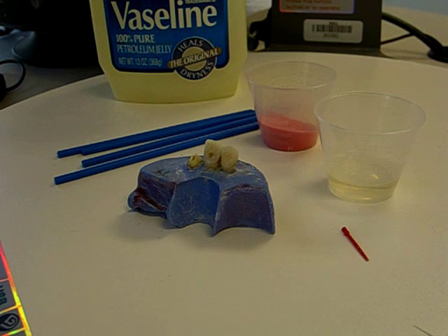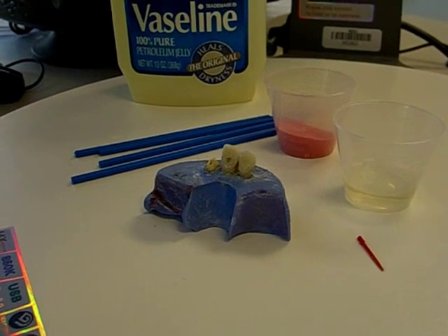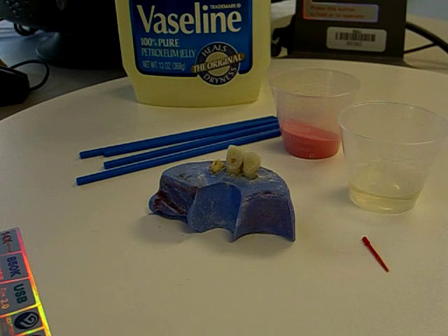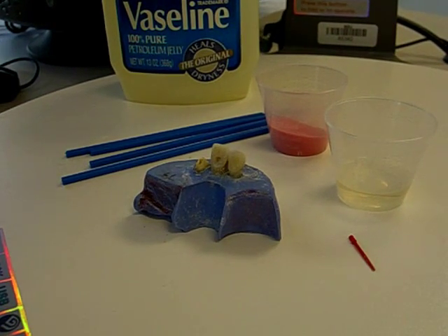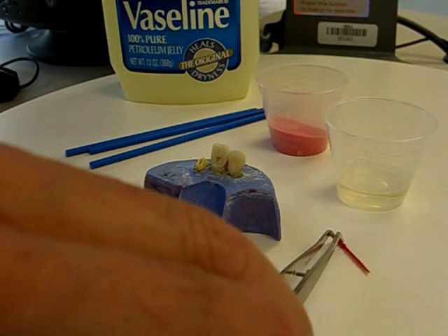Once I do that, the next step is to begin the lining of the acrylic post — the power post. So the first thing I'm going to do is wet the side of the post with the GC pattern resin monomer. For that, I'll use a micro brush.